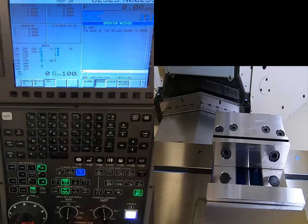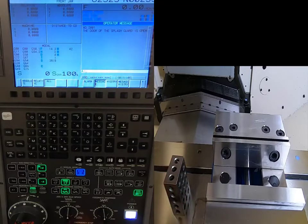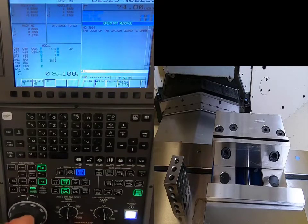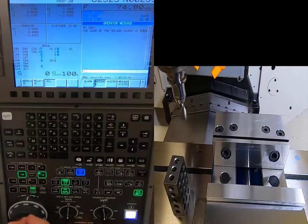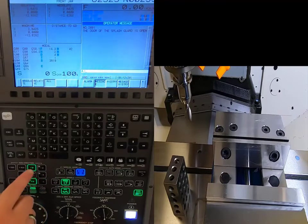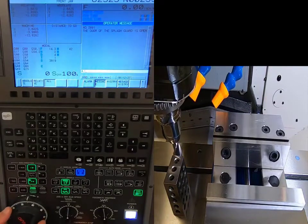I'm going into Handle mode and grabbing my 1-2-3 block. I want to make sure I'm positioned over a clean area of the table so when I come down to touch it, the block slides nicely. I'll be in the 100x increment setting and start handling down counterclockwise in the negative Z direction, then move over in X and Y toward my tool.